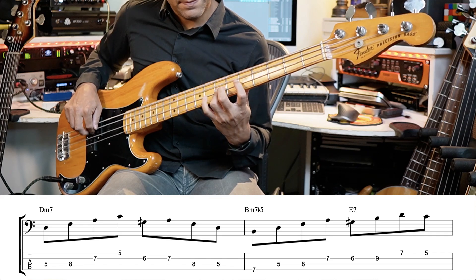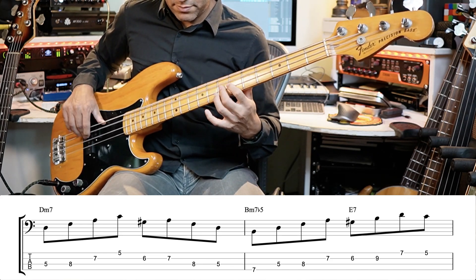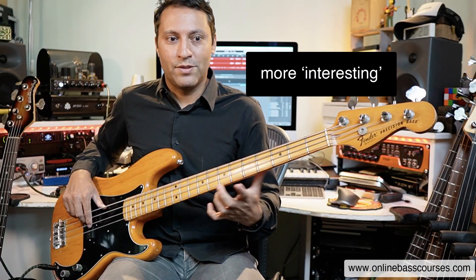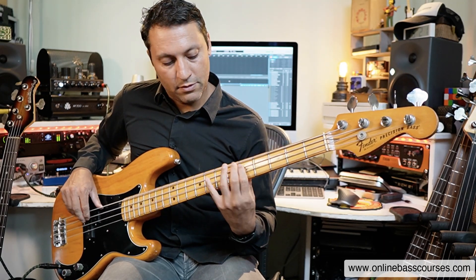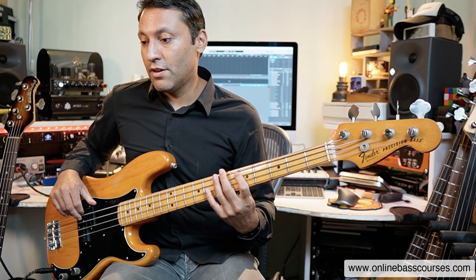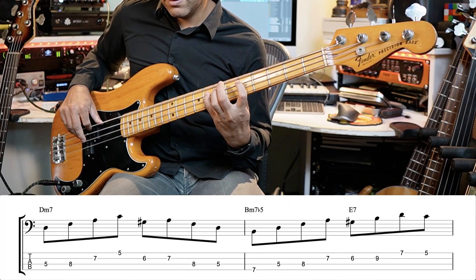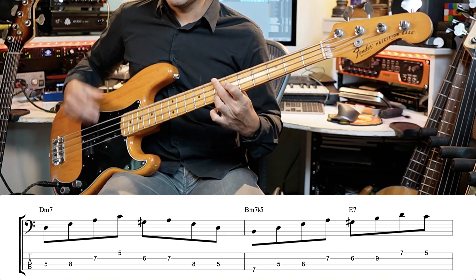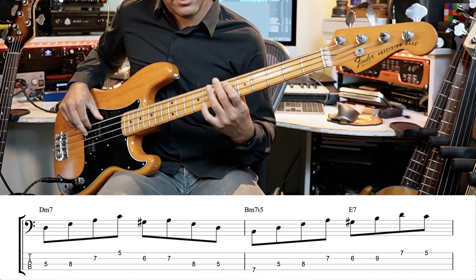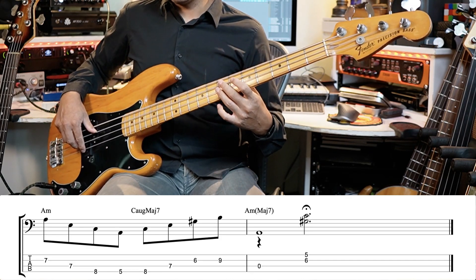That G sharp is the kind of controversial note in the scale — that's what gives it the flavor and the vibe, and we've got that in there. Then we've got B minor seven flat five to E7, just two beats there. That's a minor two-five-one, by the way — you hear that a lot in jazz.